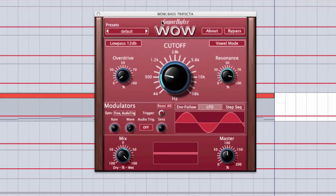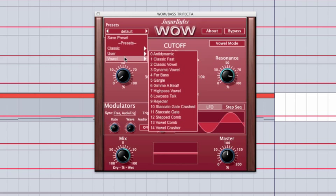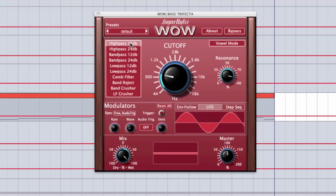It comes with a bunch of high-quality presets, so you don't necessarily need to know all the ins and outs of the filter to get some excellent sounds. It's got a variety of different filter types to choose from — a lot more than most standard filters. We've got a 12dB high pass, 24dB high pass, 12 and 24dB band passes, low pass, a comb filter, and a band reject or notch filter. And we have band crusher and LF crusher, which are combinations between filters and lo-fi, redux, or bit crushing effects.